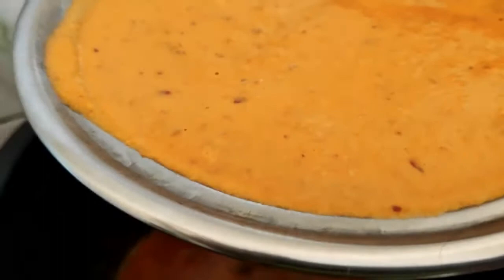Now the red chili powder and oil are very heated. Now we will put the paste in the pan — that is onions, tomatoes, red chili and cashews. So now we will add that.